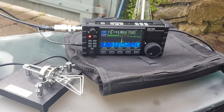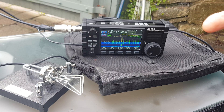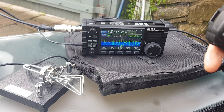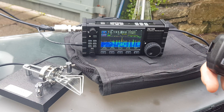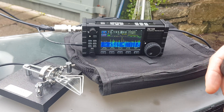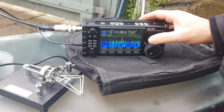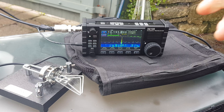Mike Zero Foxtrot X-Ray Bravo, Mike Zero Foxtrot X-Ray Bravo, Mike Zero Foxtrot X-Ray Bravo. We're a bit off frequency. Getting some signal reports back - 59, Charlie 06, and further exchanges with stations. It's very busy on the band.